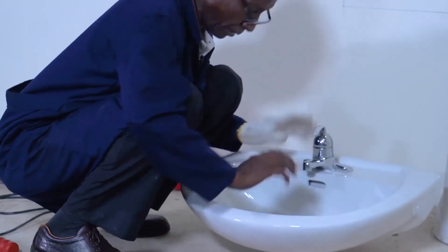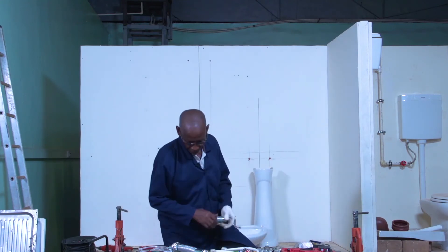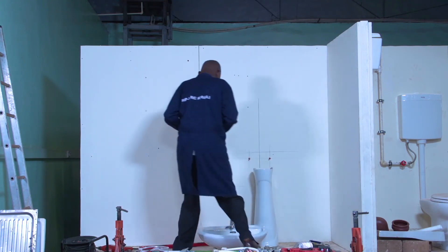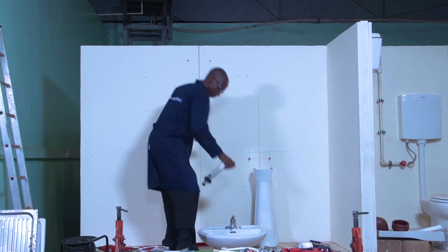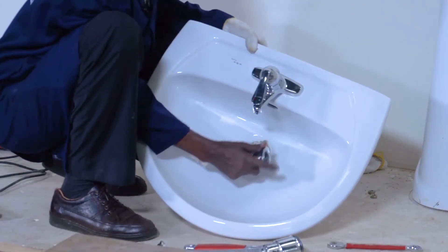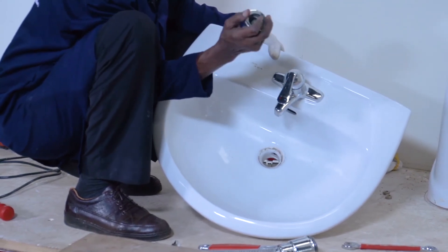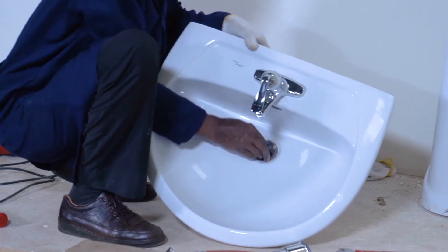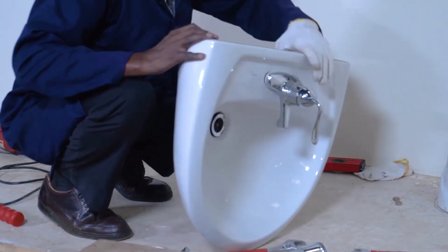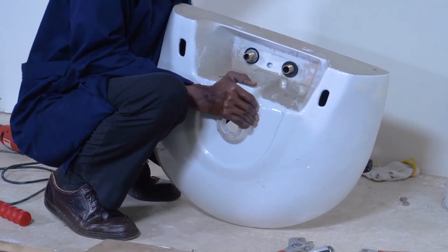Now that I have fixed the mixer, I want also to fix the waste. The waste is this one — it goes into this hole here. It has got a rubber which helps it not leak. It goes into here, into my bathroom.